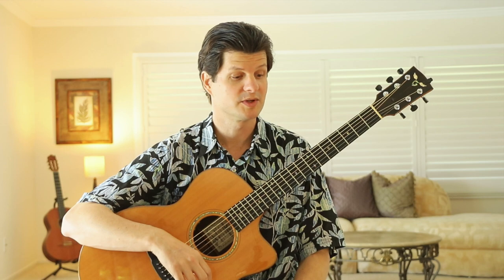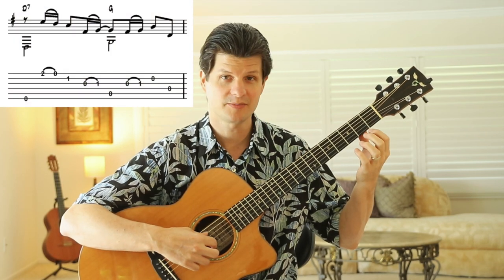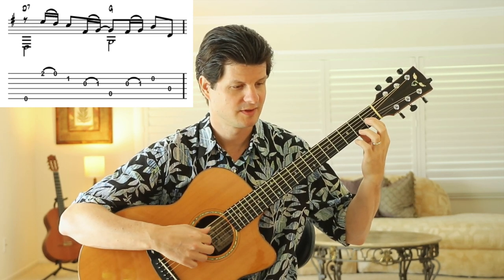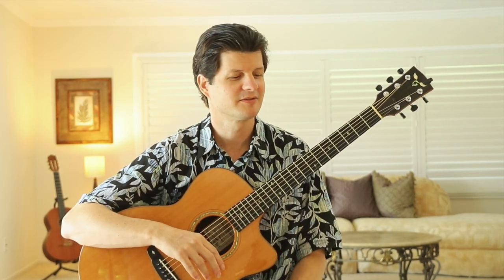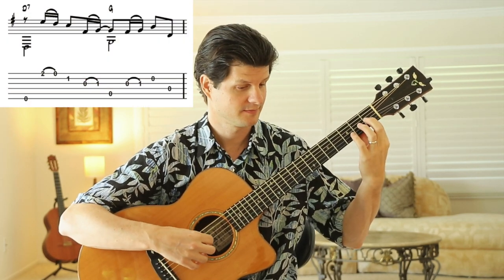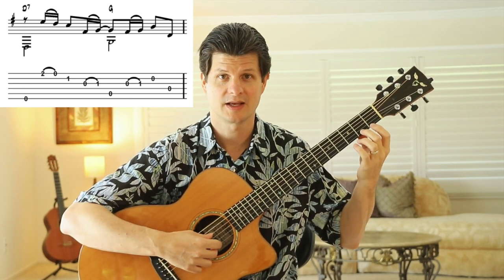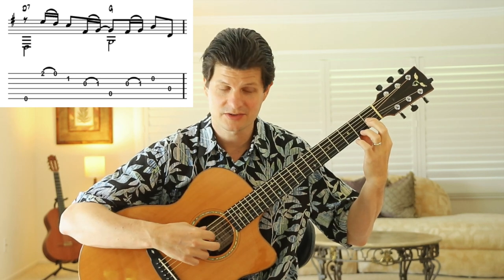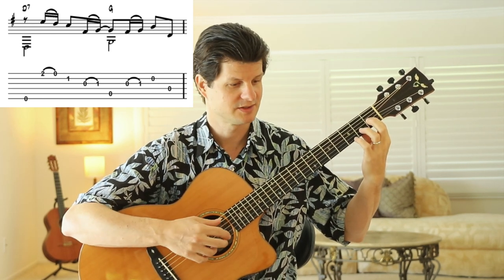The next bar, which also repeats, is basically the tag phrase or vamp. It goes: same pull-off with the sixth string in the bass, first finger, but then we do the hammer-on like in the first bar, and it ends with the second half of the first bar. In bar four: thumb in your right hand, then middle and second finger, do the pull-off, go to index, use your index again on the third string, do the hammer-on, then play the fifth string, hammer-on index, then middle on the second, and thumb. Bar five is exactly the same.